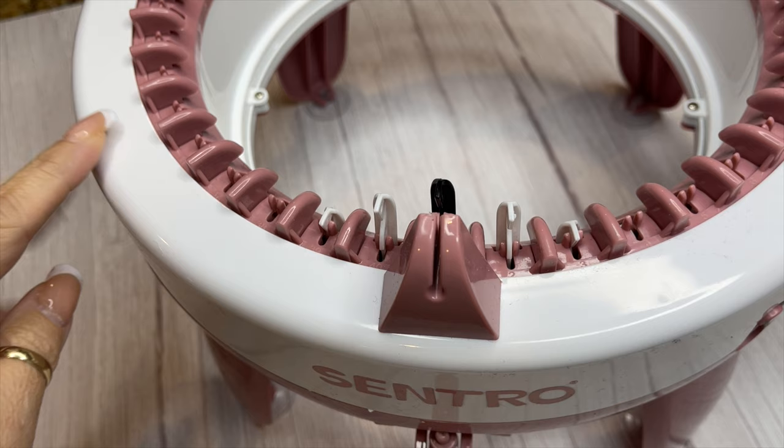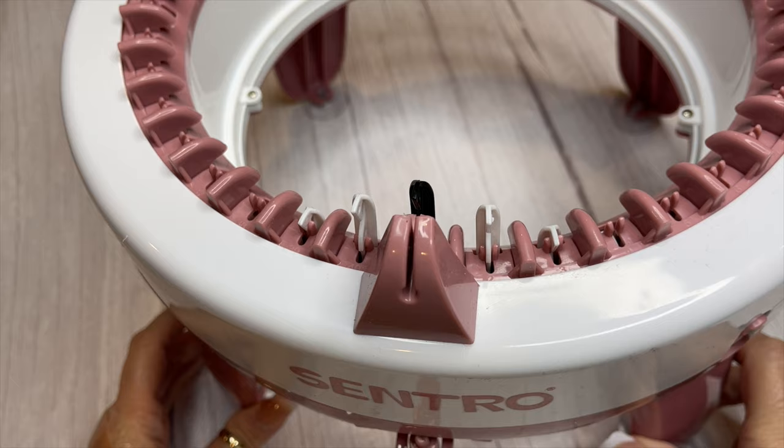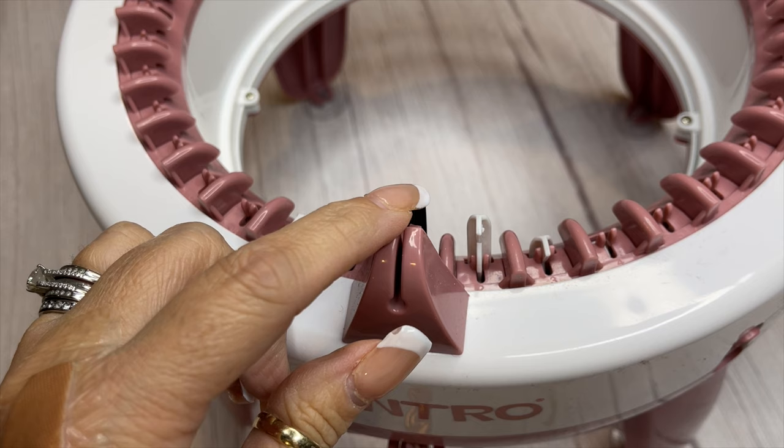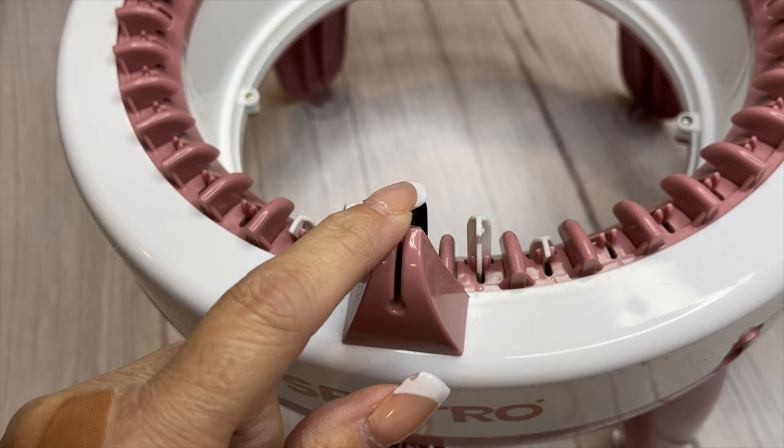Some of the differences I noticed with this machine compared to the 48 is this machine does not have a built-in row counter — the 48 does — so you have to count your rows manually. Another thing is the pin colors are backwards. On the 48 the pins are black and the starting/ending pin would be white, and this one is just the opposite.